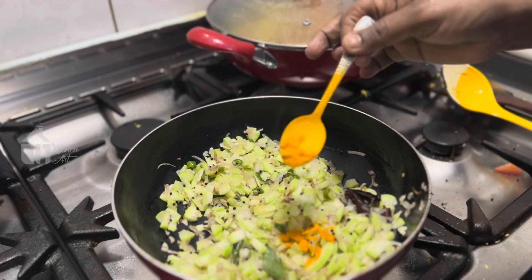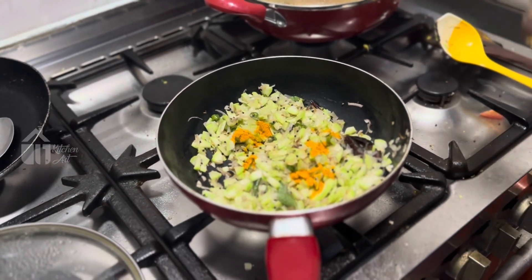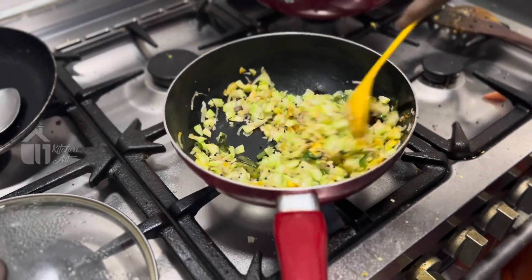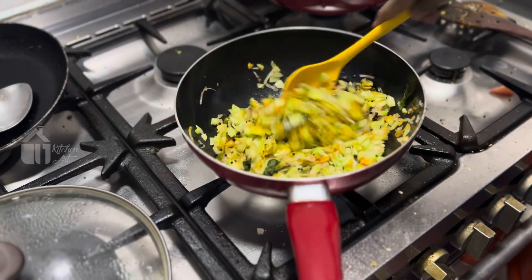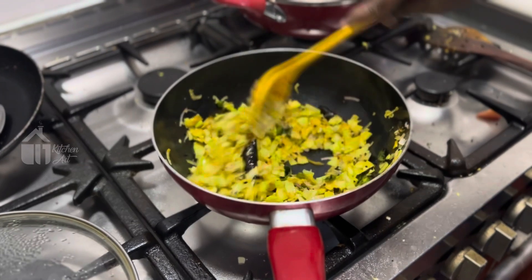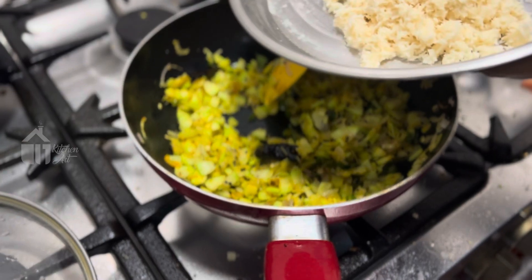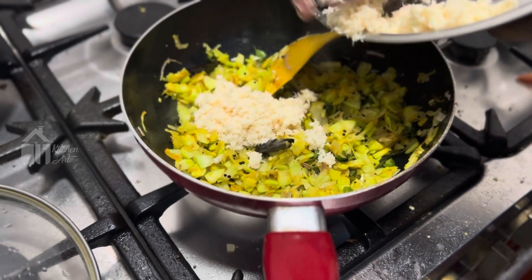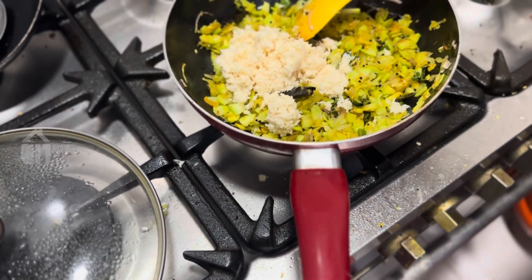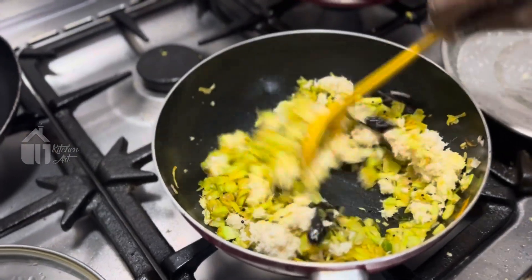I am going to cut and add a little bit of salt. I will stir up the salt, stir it and prepare it. We will cook the dish.